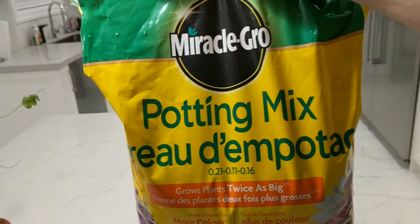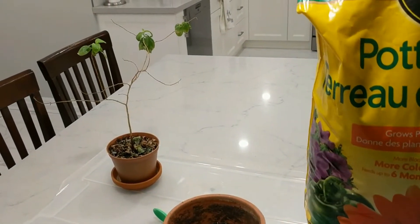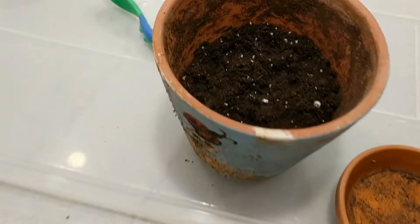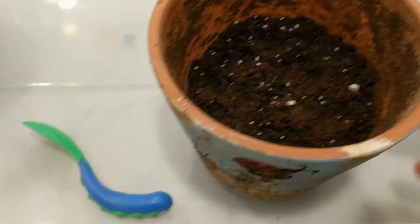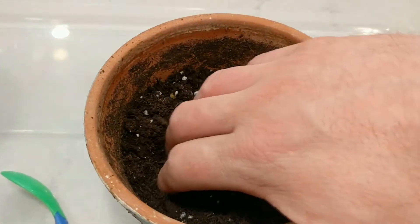I'm using the Miracle-Gro potting mix. I haven't fertilized this specimen over the winter, so hoping it's going to give it a bit of a kick start. I filled it approximately halfway up and then I'm going to move the current soil into here and then fill around it.